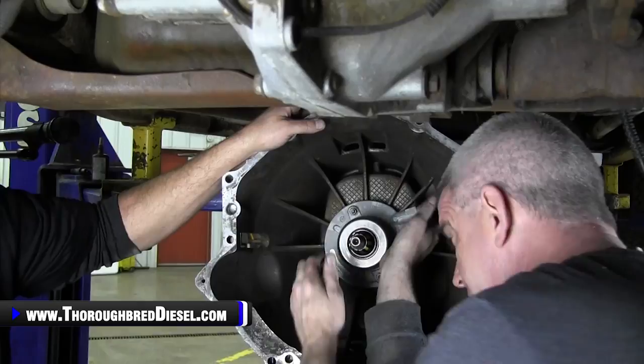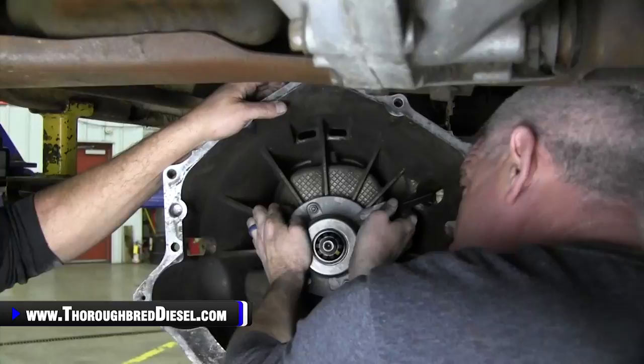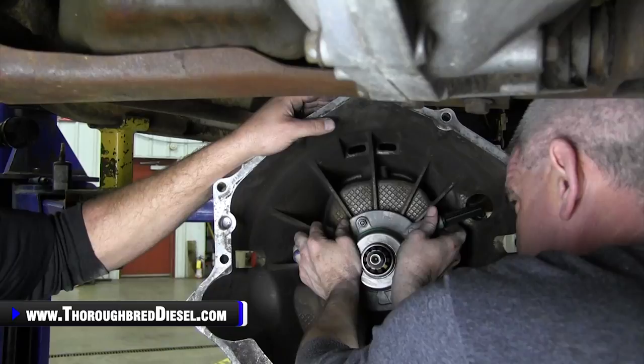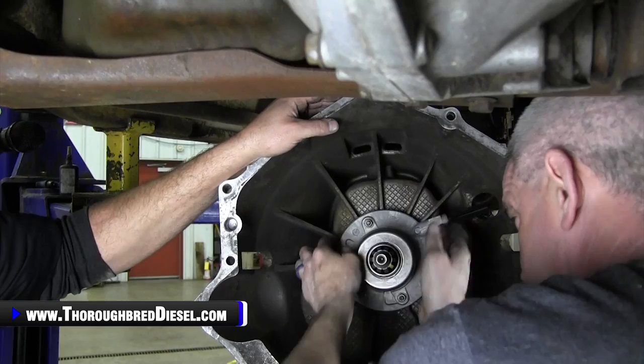With South Bend's other hydraulic assemblies — namely for the Dodges — they're already pre-bled units. This is essentially a pre-bled unit too; it's already got the fluid in it. But this process works the rest of the air out of the assembly. So we're going to do that about 15 times, and then go ahead and install our transmission.